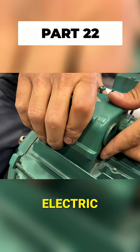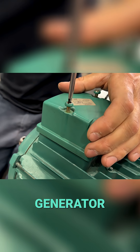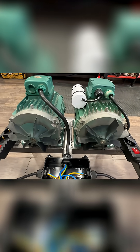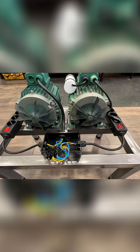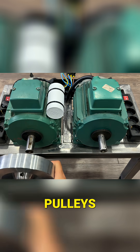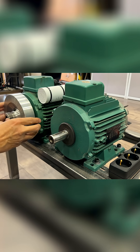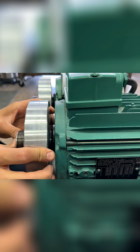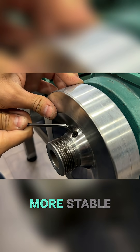We close the box to prevent electric shocks while handling the generator. Here are the two pulleys. Each pulley has an inertia disk of 8 kg, which will keep the movement more stable.